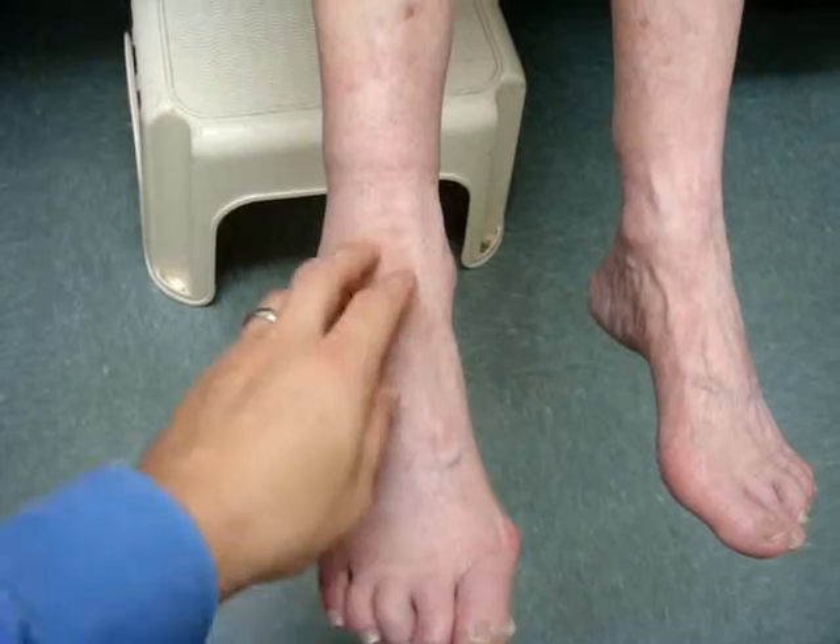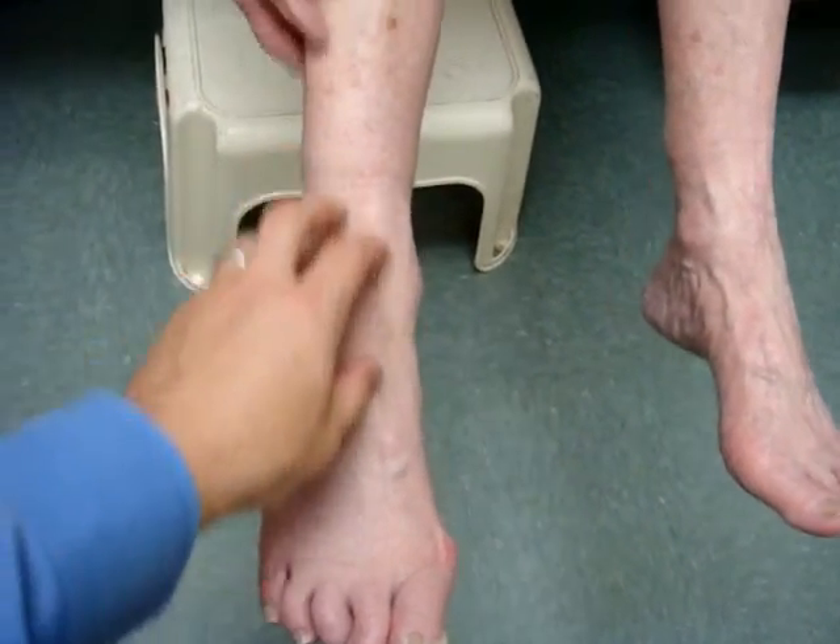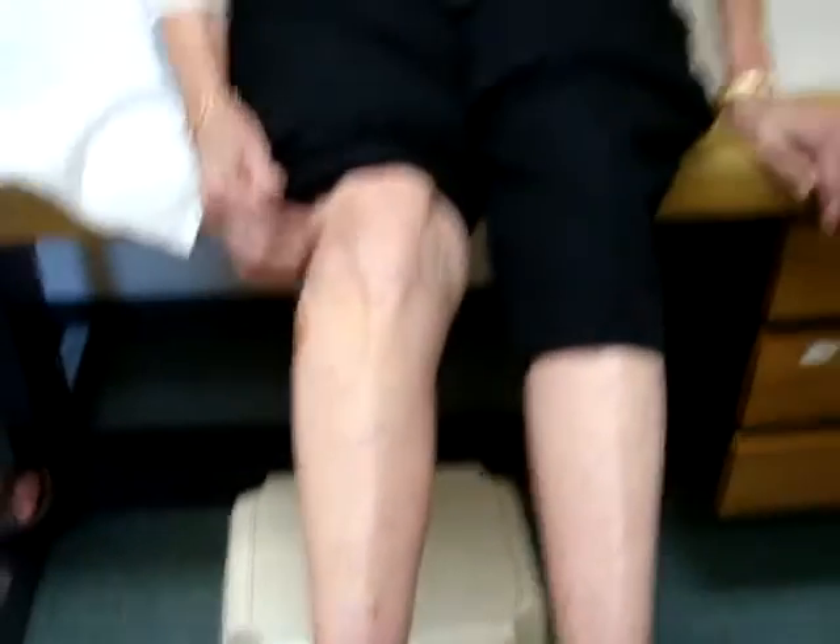Have you noticed any changes in the sensation in your foot? If I were to touch the skin, does that change? Not too much difference, but it feels pretty normal. Did it feel that normal before surgery? No. So it is better.